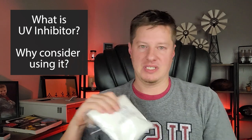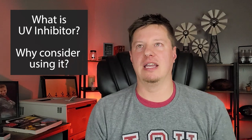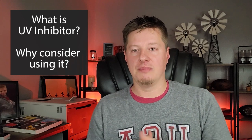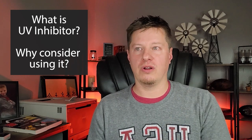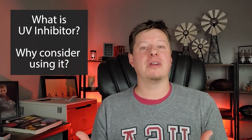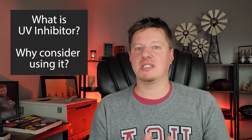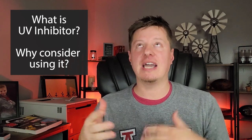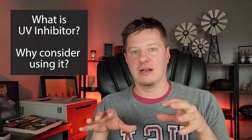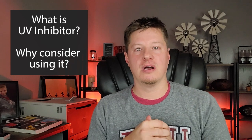So what is the purpose of UV inhibitor? By its name, it's meant to inhibit the effects of UV rays — typically sunlight. If your candles sit in windows or anywhere where natural light comes in for a prolonged period, that can cause your candles to fade. But it doesn't just have to be sunlight — fluorescent lighting and other types of lighting in retail shops can also have UV rays and discolor your candles.